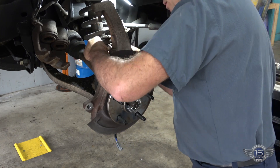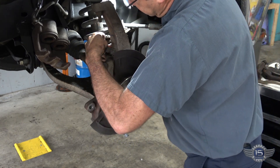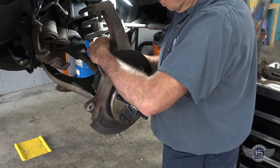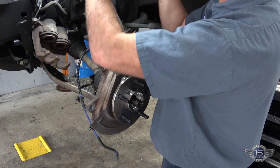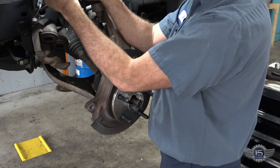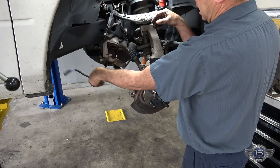Let's route our ABS sensor. We'll route the rest of that once we get the caliper mounted.